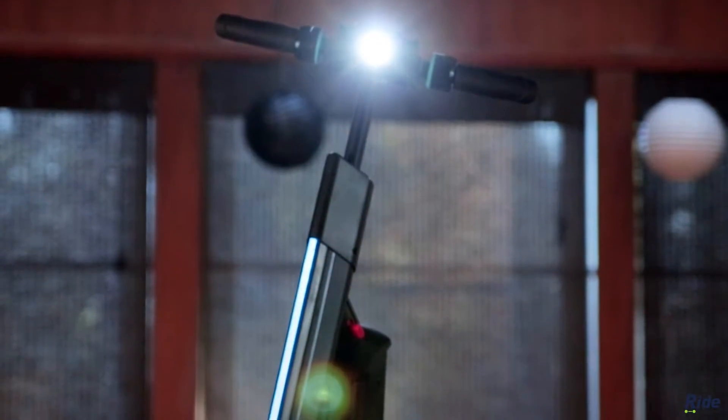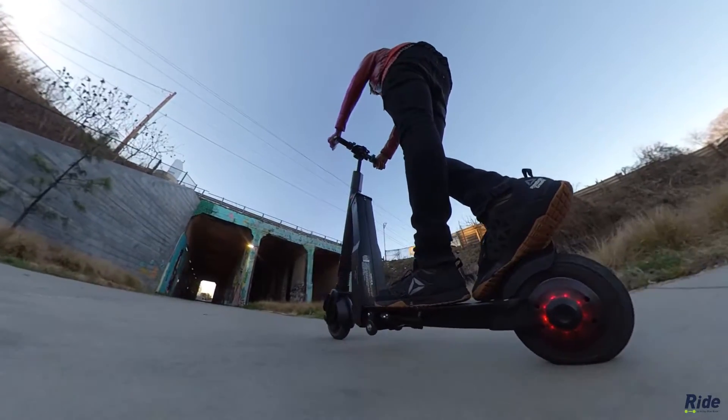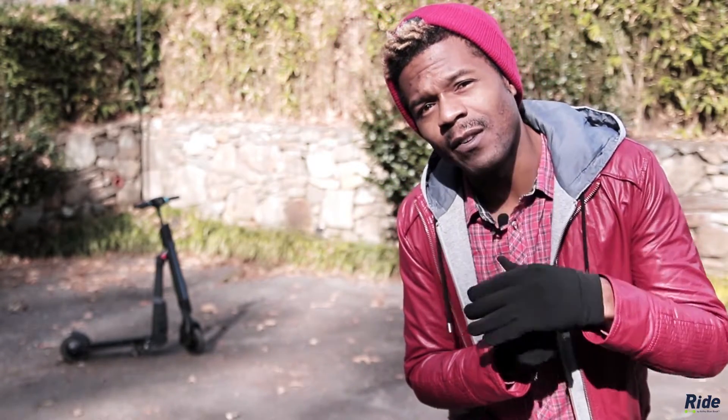The scooter also has built-in cruise control. It's a bit unfamiliar as to how to access it, but me personally, I wouldn't use it, because you never know when you're going to have to stop on a dime. I also appreciate the scooter's sleep mode, which means it will turn off automatically after 3 minutes of inactivity.